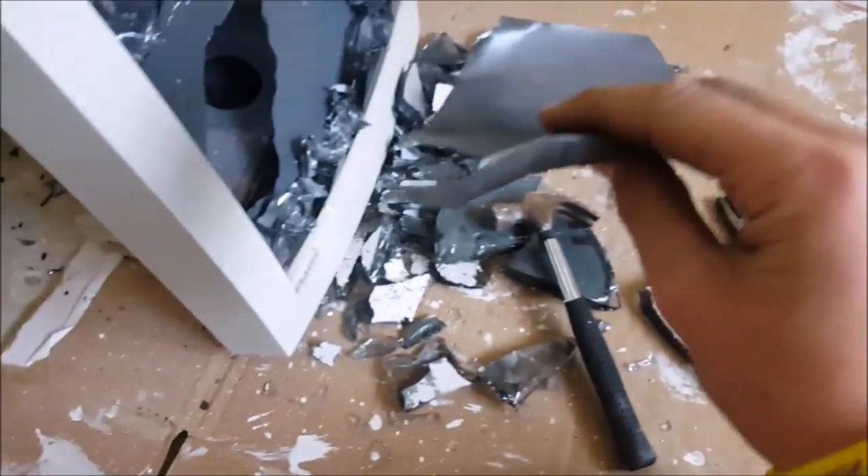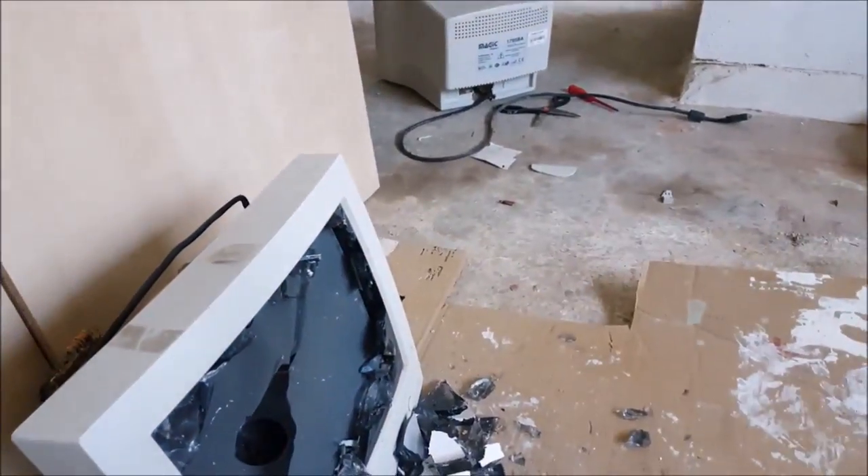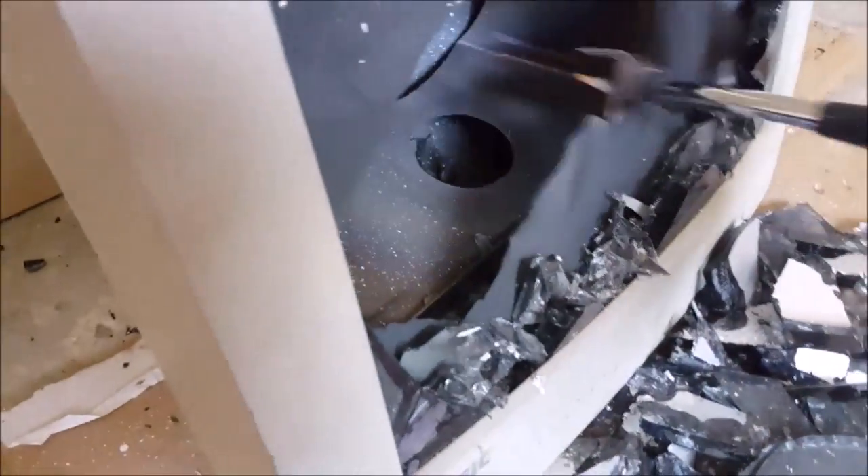Now there seems to be some kind of metal mesh in here — I never even knew about this. My theory is that it is to direct the electrons better so the image is clearer or something. A very interesting property of this mesh is that it seems to be opaque from a distance, but if you look at it closely, you can see through it.